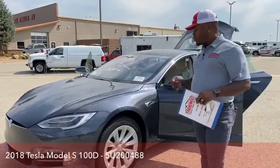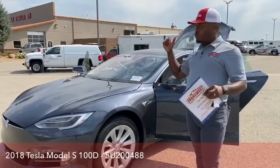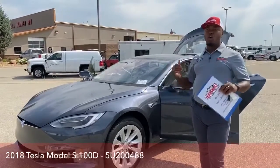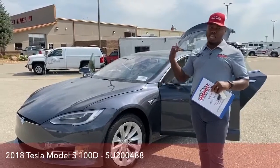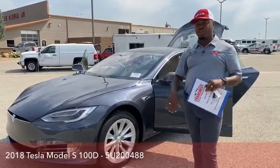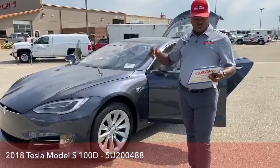With your lane departure warning and your 360 sensors, you can actually know when a vehicle is approaching or a vehicle is approaching you — it actually senses that, and I will show you a little bit later what it looks like on the screen.